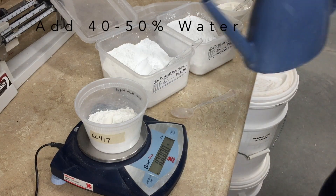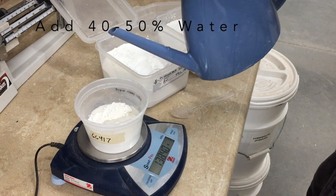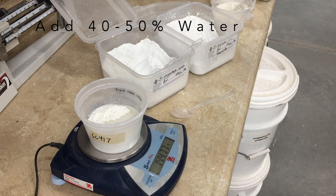Obviously, make sure you're always wearing your mask and mixing in a well-ventilated area. Finally, I'll just add around 40-50% water, and I'll let this soak for a while — ideally at least 10 minutes. In the next video, I'll show you how to mix or sieve the glaze.